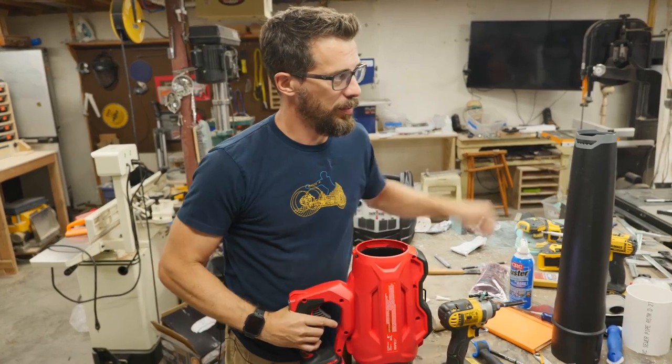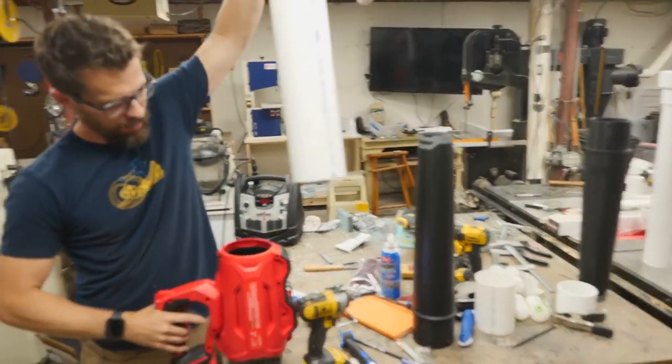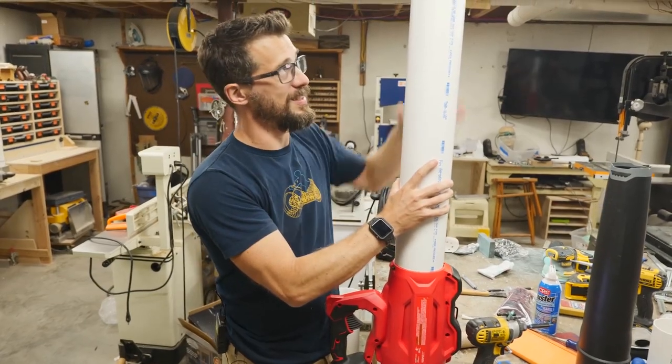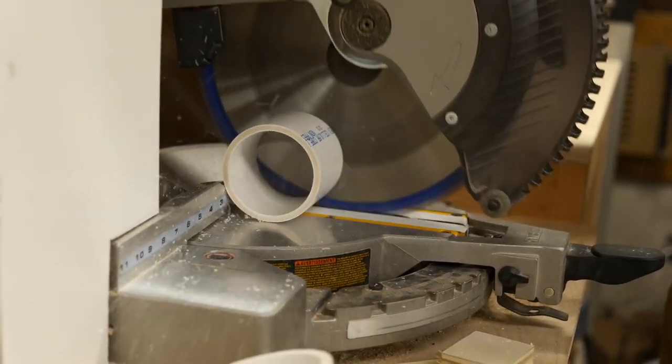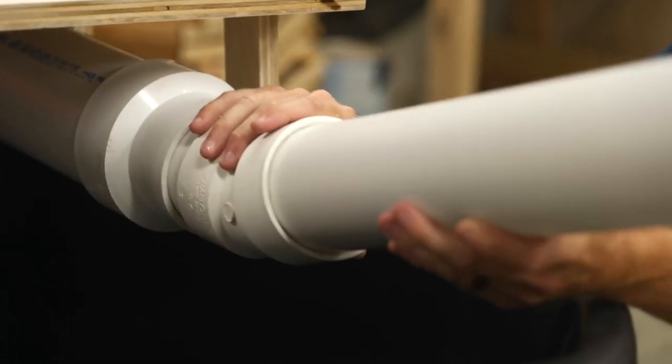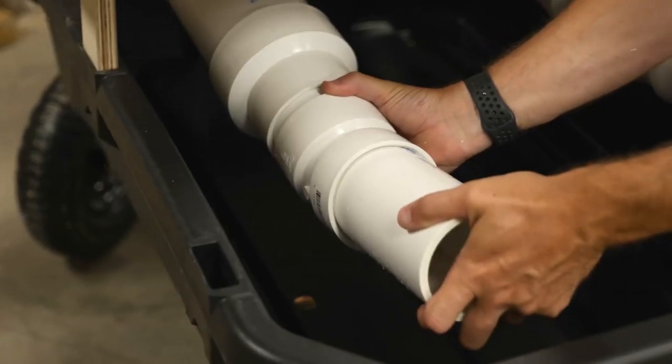One cool tip from this video is that Bob found that, at least for this model of leaf blower, you could replace the barrel with 4-inch PVC pipe. Not only does this allow you to extend the barrel to any length you need, but you can also use standard PVC elbow joints and fittings to create whatever you want.